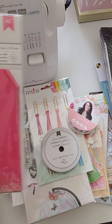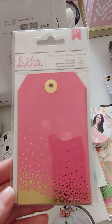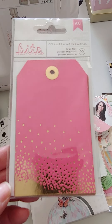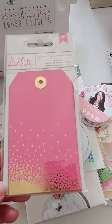I have some more of these Bits tags — this one has 10 pieces, kind of a medium pink with the gold foiling. I also have some light pink and some turquoise aqua color ones — three different colors total. Two dollars each.